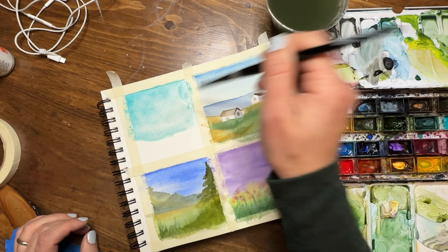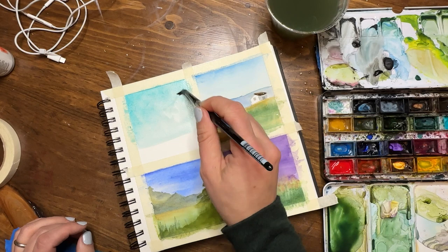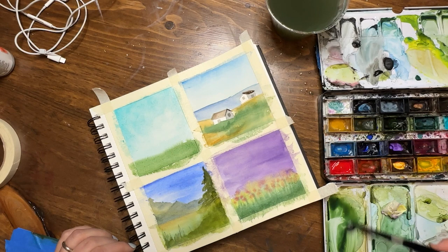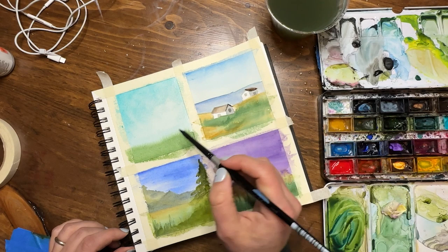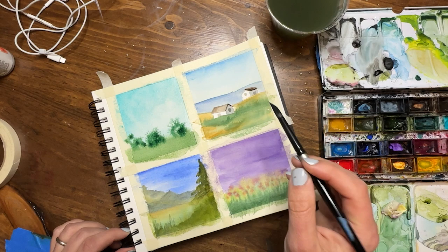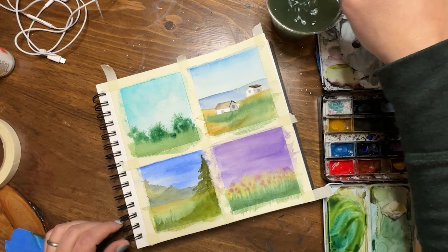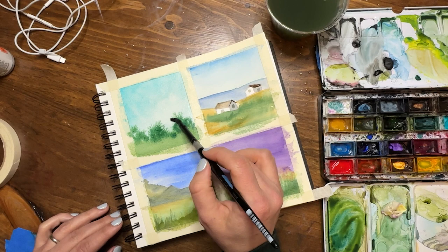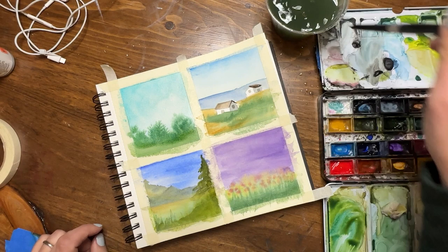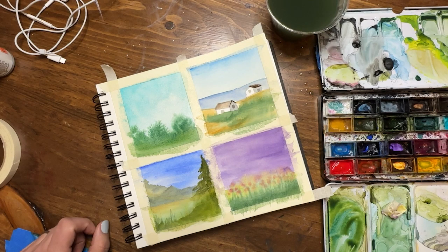Moving on to my fourth and final square, I'm using cobalt teal for the sky. I've recently discovered this color for skies and I absolutely adore it — you'll see it really explored in the next Tiny Tuesday. I'm throwing in that mix of sap green and phthalo blue for the ground and some bushes, doing it wet on wet. You can see it creates these crazy little bleeds that actually look like bush spikes. They're a little too dramatic, so I'm using my brush to soften them a bit.